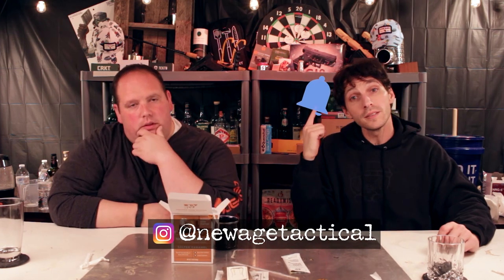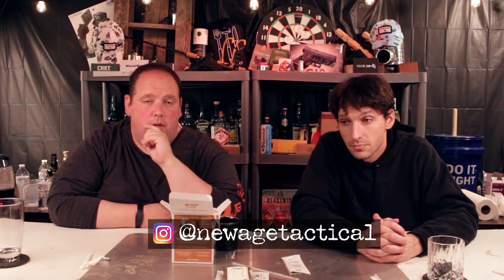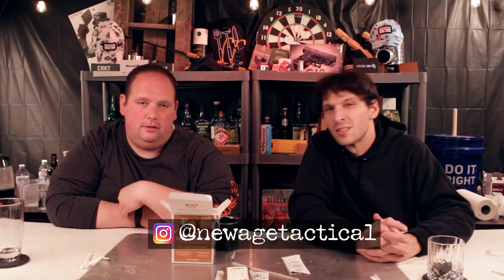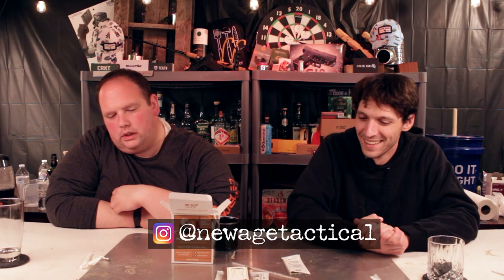Subscribe. Follow us on Instagram. Hit the bell, please. Check out our Amazon store — we always link all of our stuff on there. Facebook — we started on Facebook because we want to start talking to people more intimately. The more you follow, the more I post. It's hard to do when there's only eight of you. New Age Tactical, over and out.